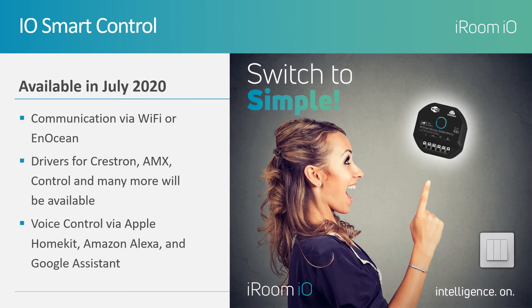Communication via Wi-Fi or the Inocean standard is possible. The benefit of Inocean is the system can be set up before the network is deployed for simplicity and convenience. This will result in fewer truck rolls to the job site.